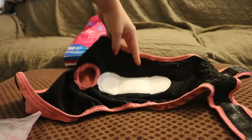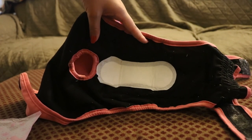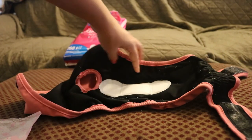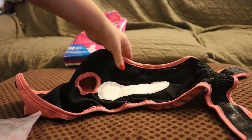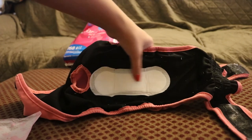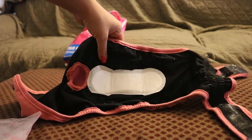For the panty liner, I place it right at the base of the tail hole and I find that this is the best placement for it to be useful. It really works super well for us and has definitely made the diaper situation way easier.